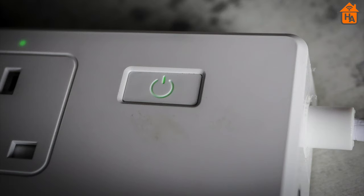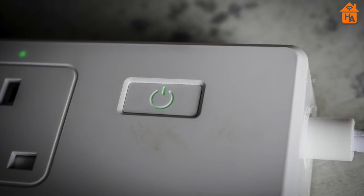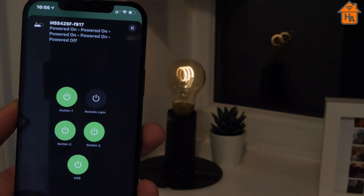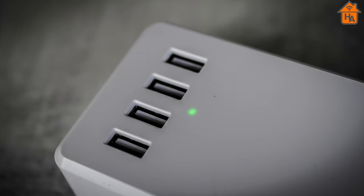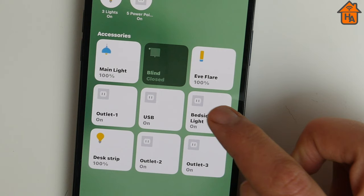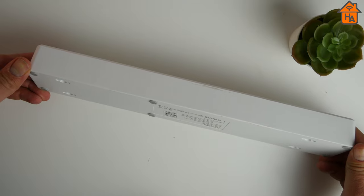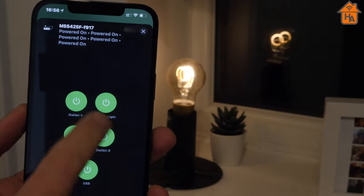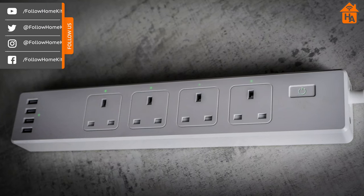I do have some minor complaints with the power strip. The first is that it only has one dedicated button to control all four power sources and USB sockets — individual buttons would have been preferable, especially when using it in the bedroom with various devices plugged in. It also would have been great if all four USB ports were exposed to HomeKit as separate outlets, though again I think this is to keep the cost down. The bottom line: Miros has done a superb job delivering a HomeKit smart power strip at a competitive price, and it worked well throughout my testing.